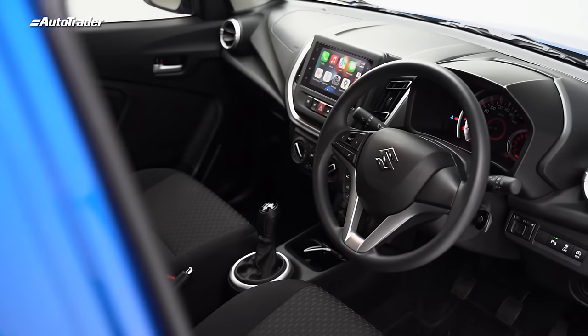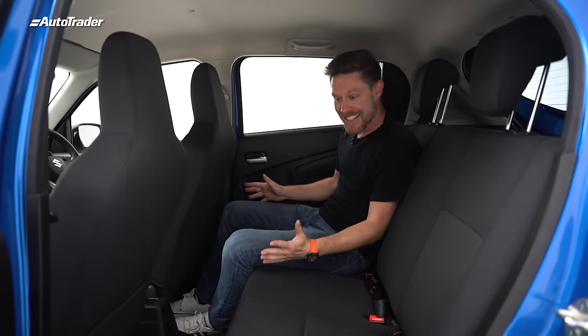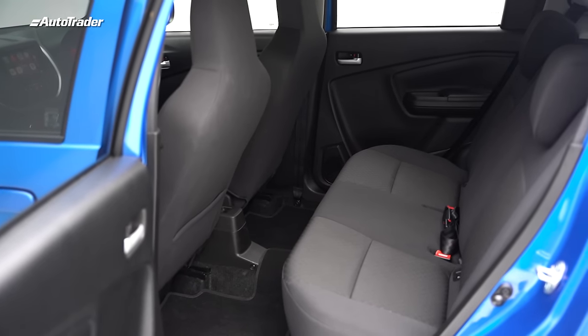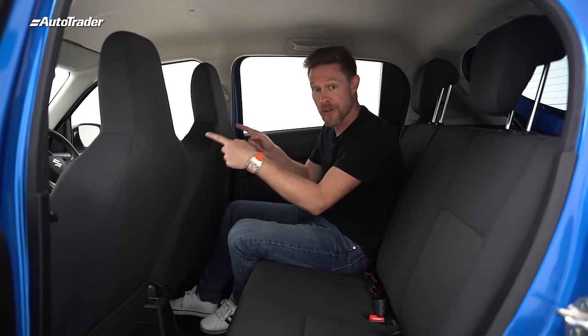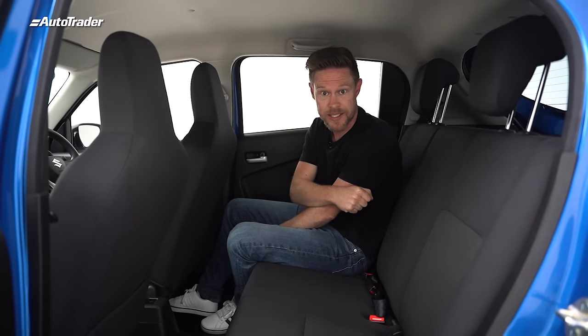Space is relatively generous. Headroom is great, legroom is great. It's just the shoulder room that is a little tight — if you're slightly broader in the shoulder and playing front-row rugby, you may find it a bit tight. In the back, it's even more impressive. There's tons of legroom back here and headroom is pretty generous. We've got electric windows both front and rear, and ISOFIX mountings in the outer rears for your child seats.